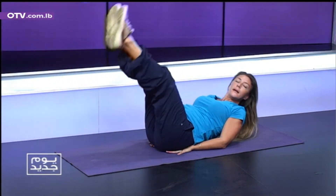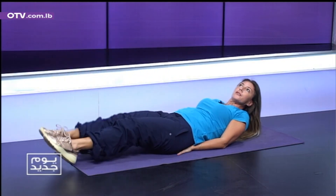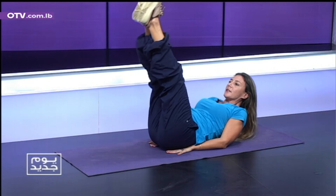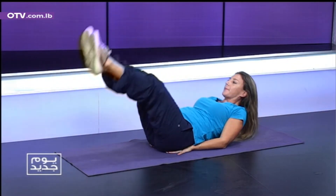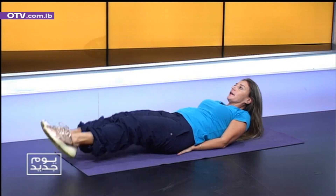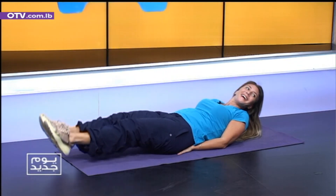If there's back pain, you have a problem in your technique. You have to pull your belly in. Pull it in tight. Four. Very good. Three. Slowly. Two. Okay. One.